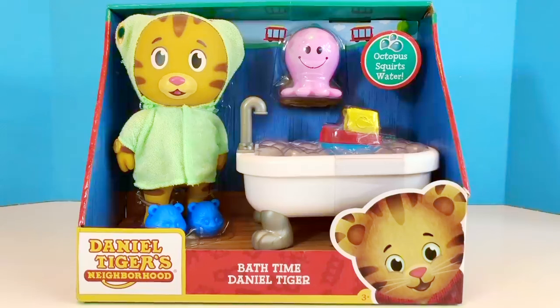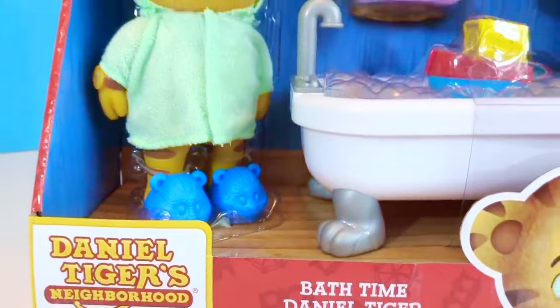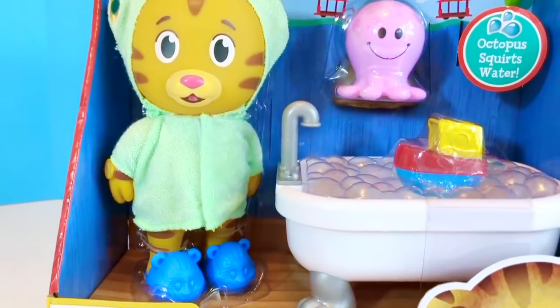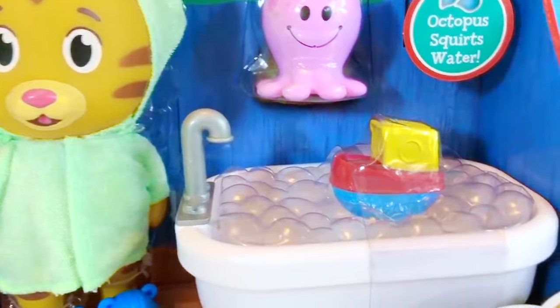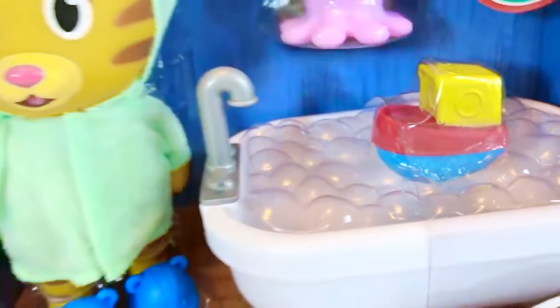Hello and welcome to Tiny Treasures! We are opening a brand new Daniel Tiger bath time toy to add to our videos. This toy can be used with real water and Daniel Tiger can actually get wet. Look at the bathtub — it looks like it has real bubbles in it.